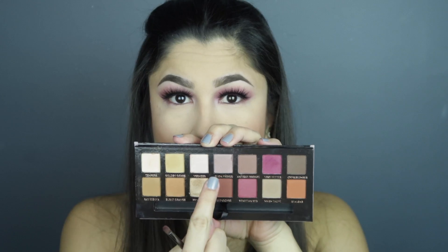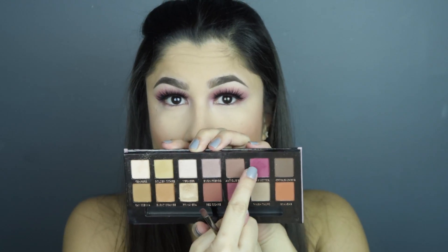Now I'm gonna go back into the palette and mix the two colors I used. I'm gonna start with the lighter color and blend that along the bottom lash line, and then closer to my actual lash line I'm gonna go in with the darker color. I'm gonna tightline with the black and do the waterline with the purple Color Pop one. Then I'm gonna go in with mascara on the bottom lash line.